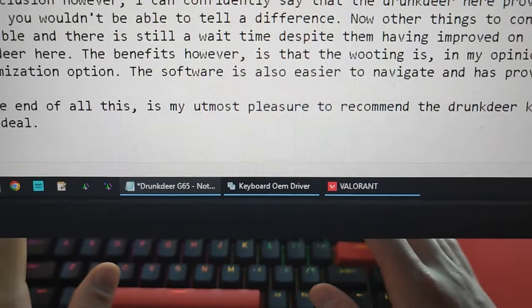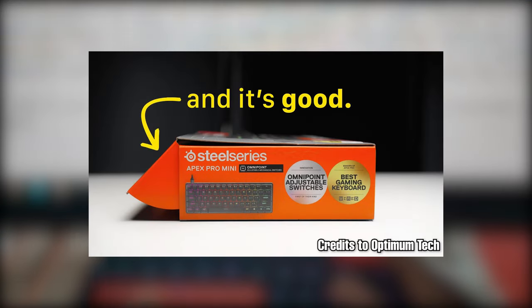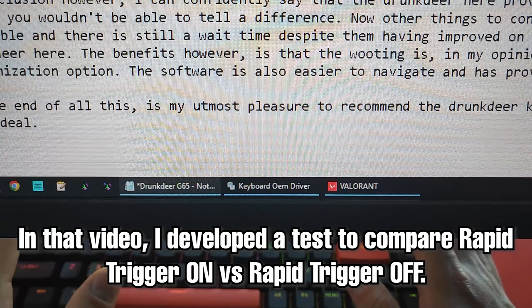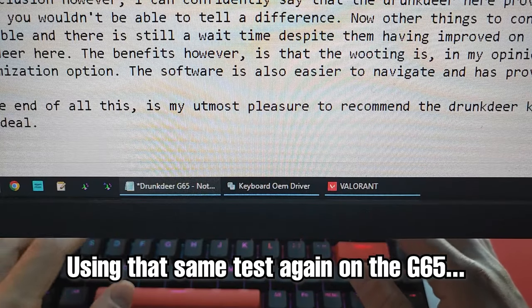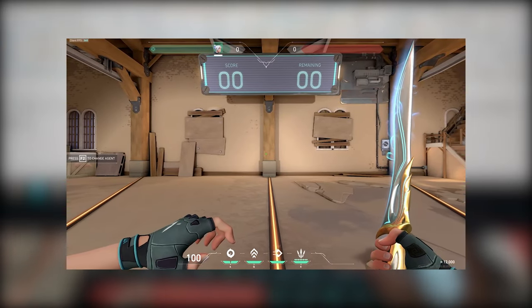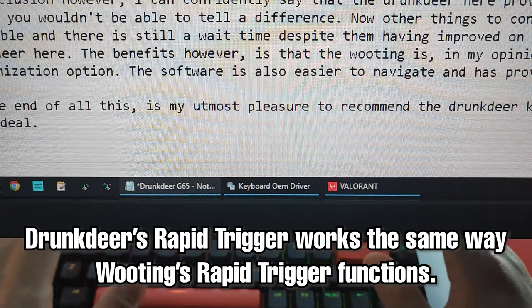The software gets the job done — definitely a passing grade, and hopefully it will continue to improve. Now, the important question: how does the rapid trigger feel? I'm not Optimum Tech and don't have the means for objective measurements, but if you watched my last Drunk Deer video, you'll know I developed a test comparing rapid trigger versus no rapid trigger, which was later copied by many other reviewers. Running that same test again, I can happily confirm that the rapid trigger is a massive success — spam tapping keys results in a permanent stutter on movement and everything feels extremely responsive, just like on the Wooting.